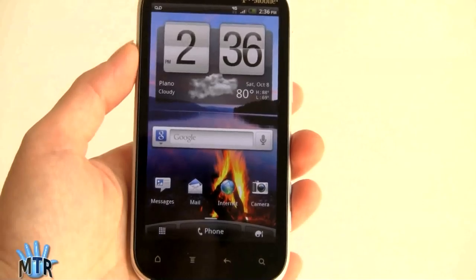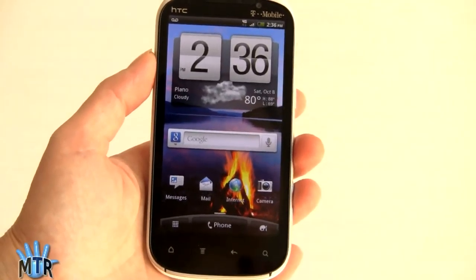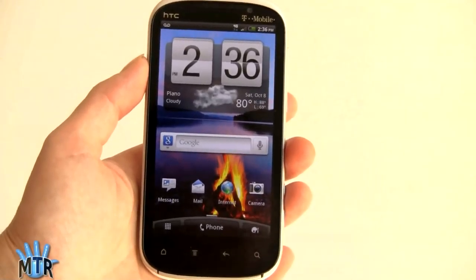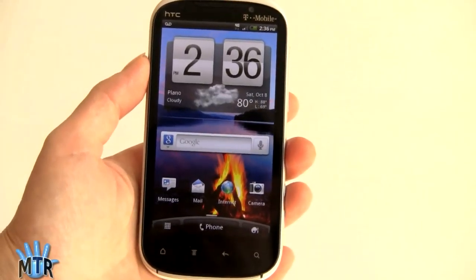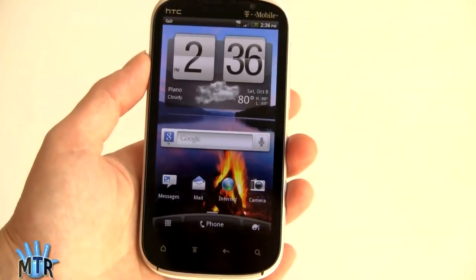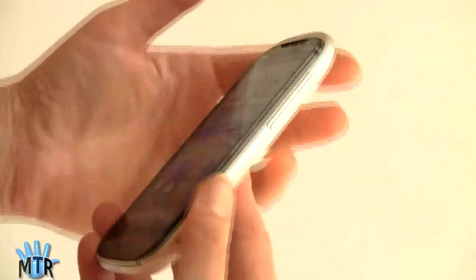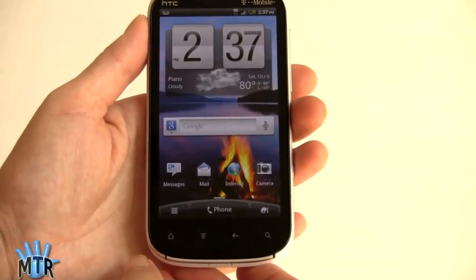That's the HTC Amaze 4G — available on T-Mobile October 12th for $259 with a two-year contract after a $50 rebate. It's one of T-Mobile's latest super phones, alongside the Samsung Galaxy S2. We'll have a video review of that as well, plus a head-to-head smackdown between the two phones. It's a nice high-end phone. Why are you paying more for this than other T-Mobile high-end phones or even the Galaxy S2? You're paying for the fancy camera with the backlit sensor and the HDR feature, and for a pretty high-end build with some use of metal and nice materials — a very stylish, high-quality looking phone that's more impressive than some of the more plasticky phones on the market.